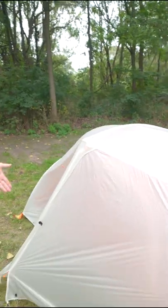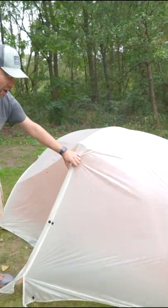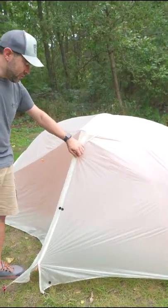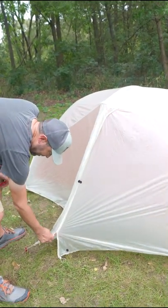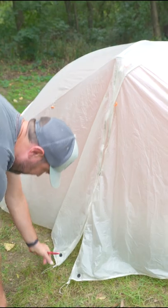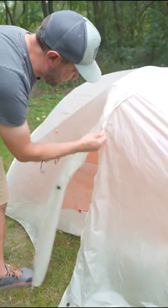This tent was purposefully set up wrong by me, just to make a point. What I did wrong is I staked this out with the doors open, with the vestibules unzipped. So if I try now to zip these up, they're not going to work — so if I first close this vestibule...